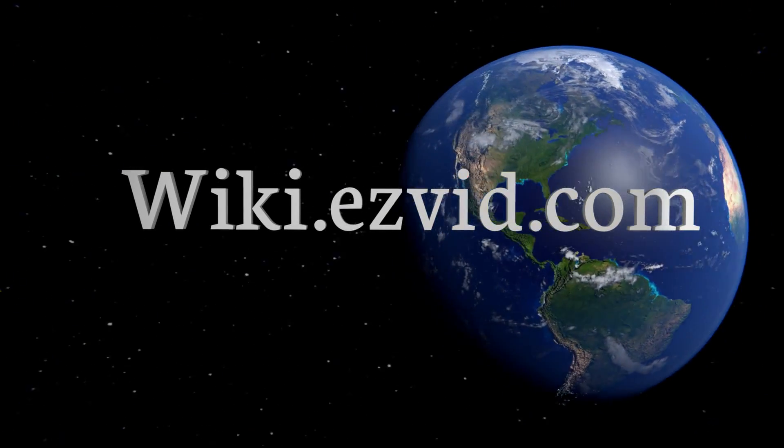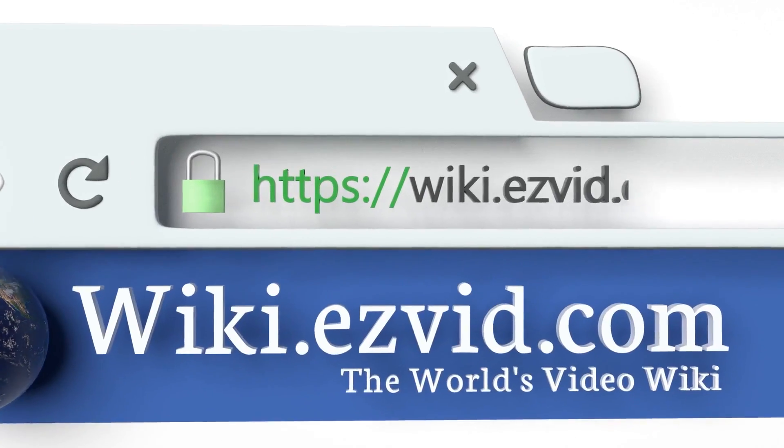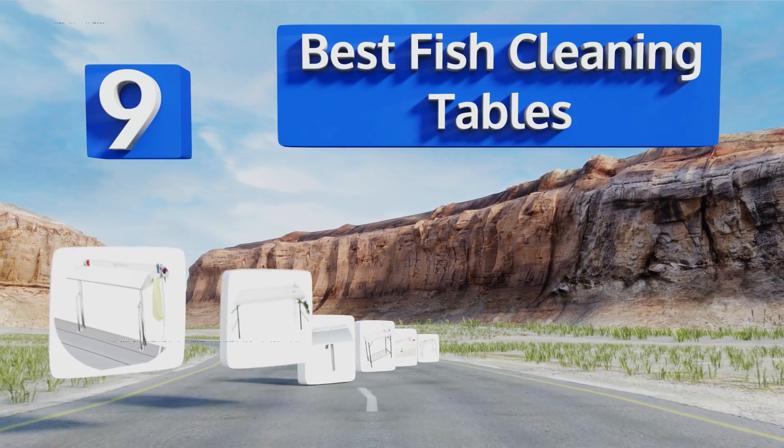EasyVid presents the nine best fish cleaning tables. Let's get started with the list.